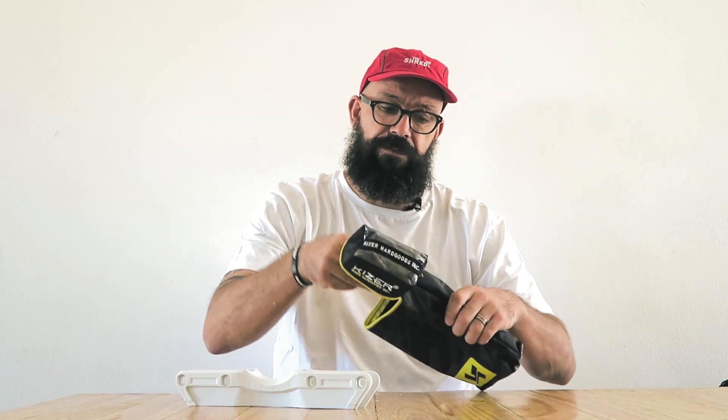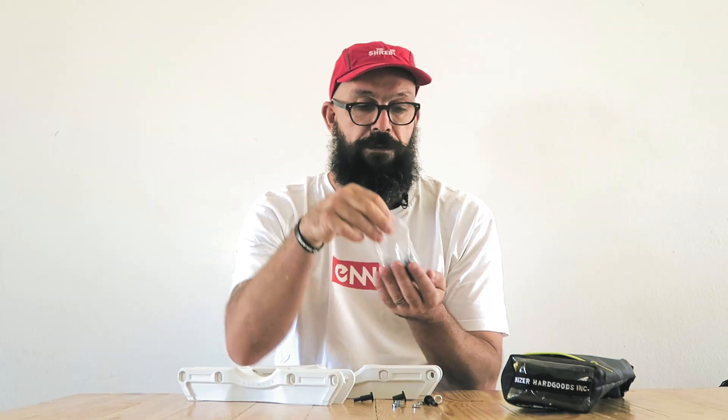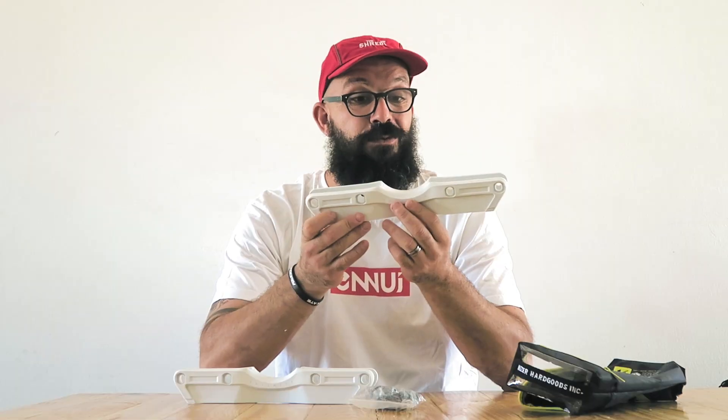In the package you get two frames and a little bag. In that bag you'll find the axles, which are rockerable axles because on this frame you can pull the wheels down and up. It also comes with the spacers you need between the wheels, the rockers for all the wheels, and the frame bolts that will fix them to the boot. That's the full package, and it also comes with a Kaiser storage bag to keep everything organized.